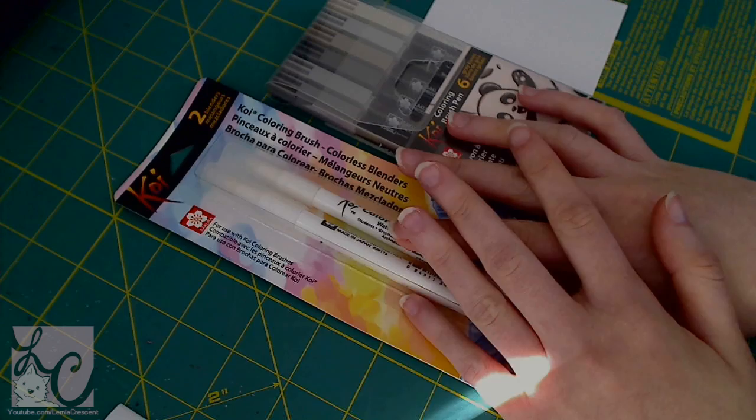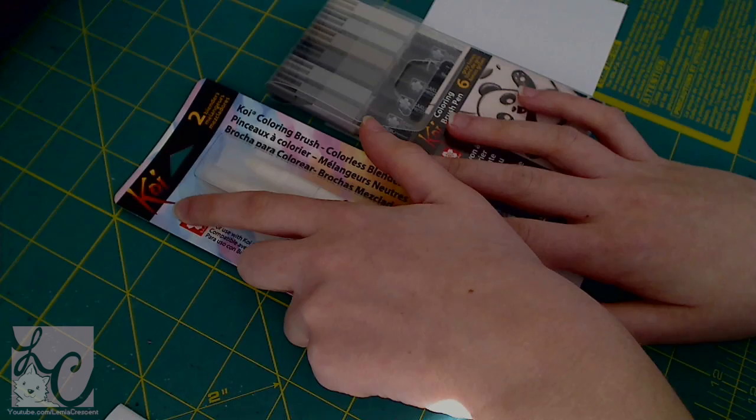So first we received — now both of these products are made by Sakura. If you have Micron Pens, it's the same company. I actually have this brand called Koi. It's what I use for my watercolors in general. I've had them since high school, so that's very cool.